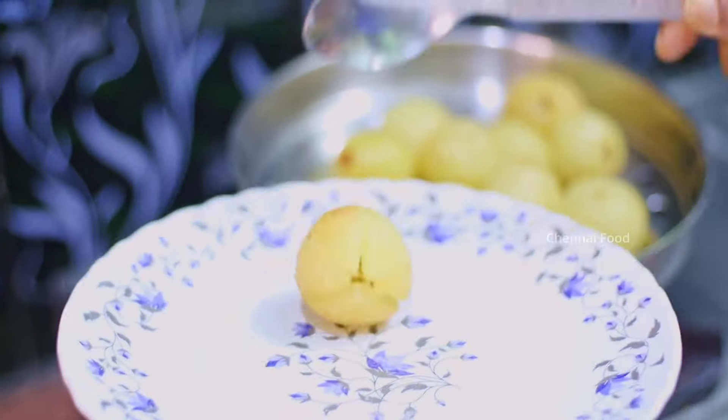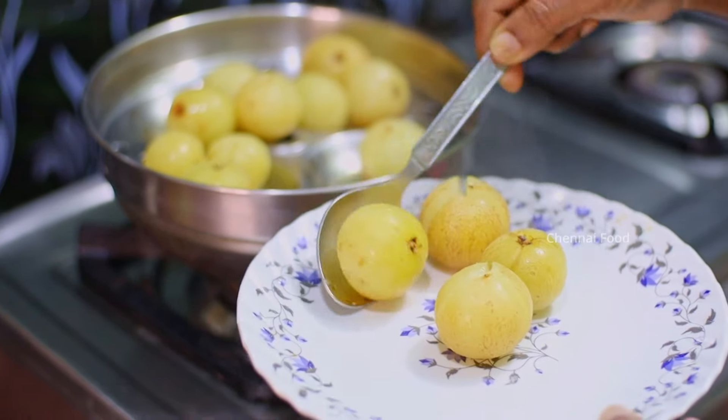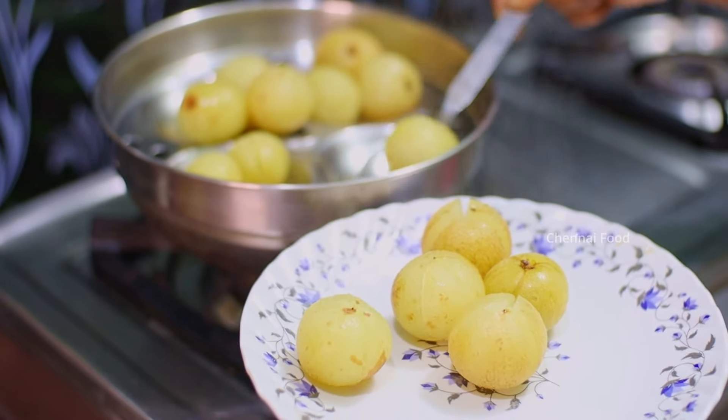Let's put the plate on the plate. I put salt in the water. The water is very thick and very good.